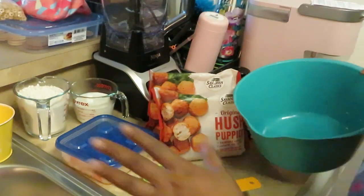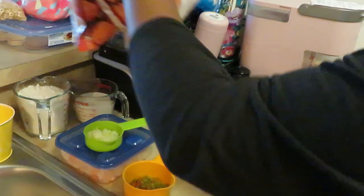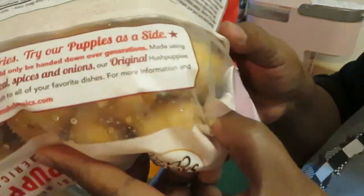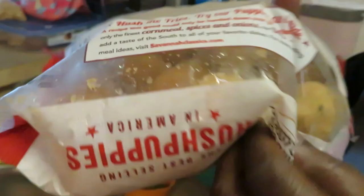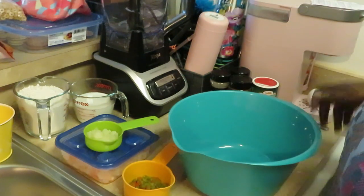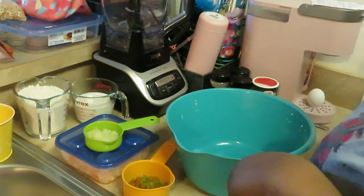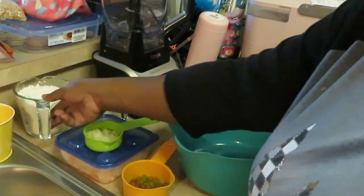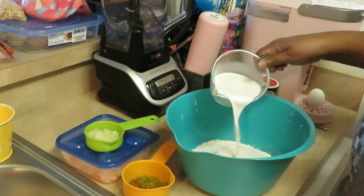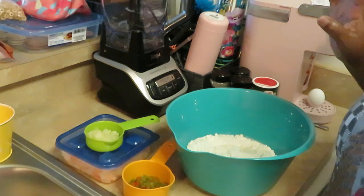Let's go ahead and get this all mixed in a bowl. Let me move the hush puppies — we'll get those together. I've got a medium mixing bowl; I like dumping everything in and mixing it all up. Let's do our two cups of flour first, just put it all in there.